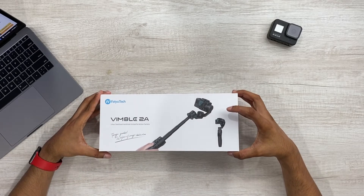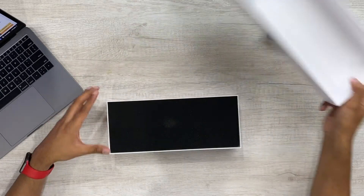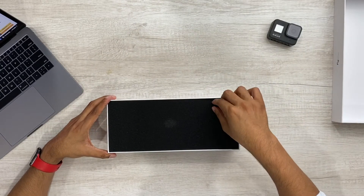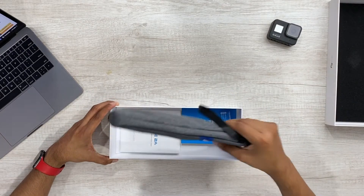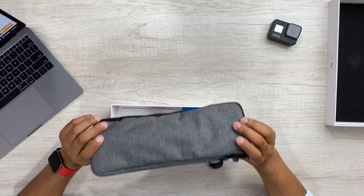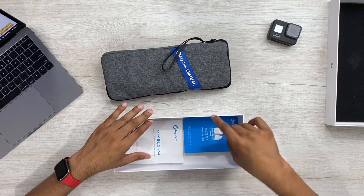Let's go ahead and lift this box open here. Repackaging — hmm, it's got a smell to it. I don't know what kind of smell this is, but pretty strong smell of some sort. So it's got a nice carrying case — let's see what's all in here.